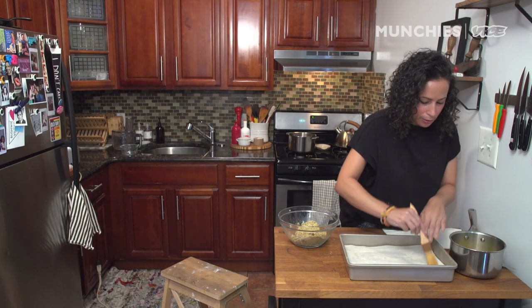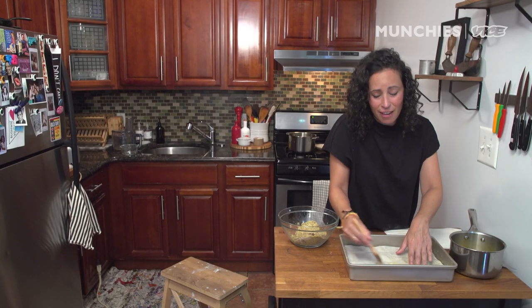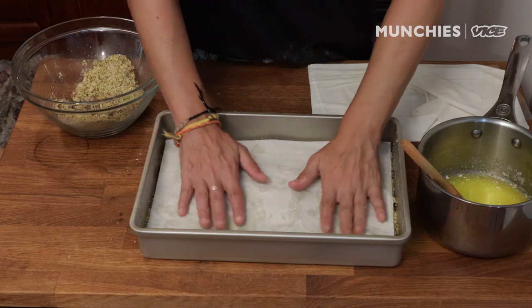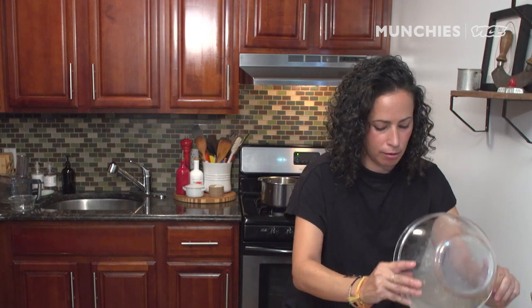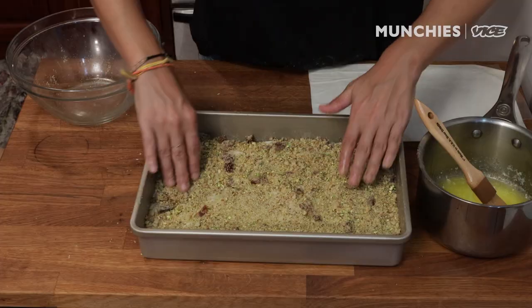We're almost down to the last two layers of filo. The first layer is the hardest. Butter is the glue that binds everything. It's the final layer. Look at that — beautiful.